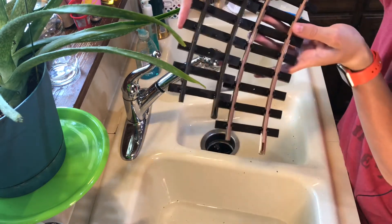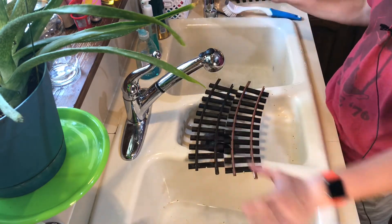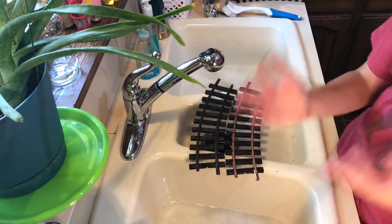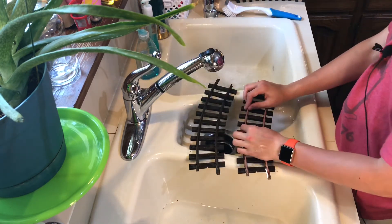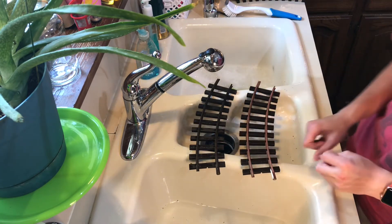I think that's what I'll do. I'll leave this set up like this, fill it up a little bit more with still-warm water, and then do that with all of the track and show you what it all looks like.